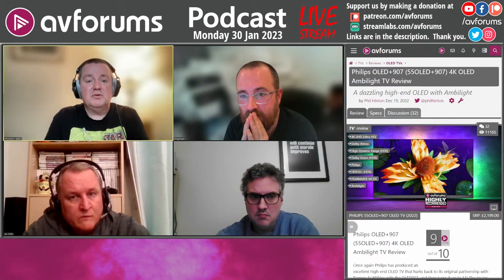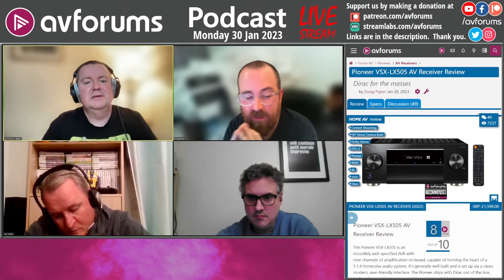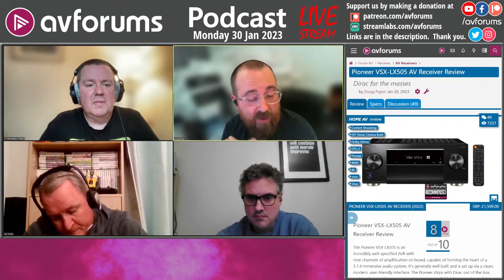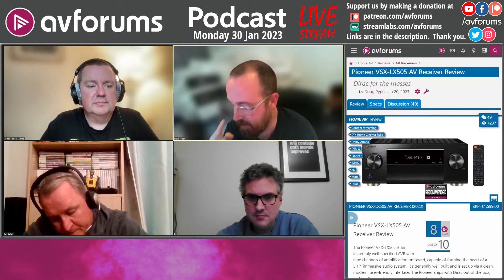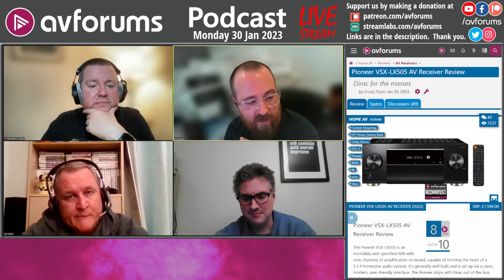Another brand that's come back on the scene after a short hiatus from reviews is Pioneer. They've got a new distributor and new PR behind them. They reached out and asked if we wanted to look at the AXVR-505, which Doug did. It was the first time Doug had ever reviewed or even played with a Pioneer, having owned or played with pretty much every other AVR manufacturer's product.